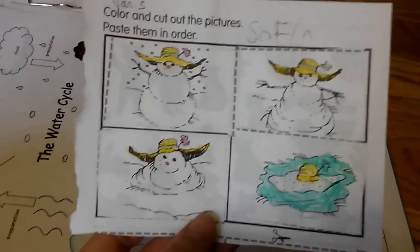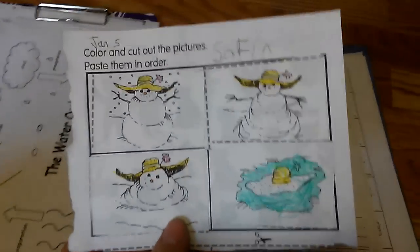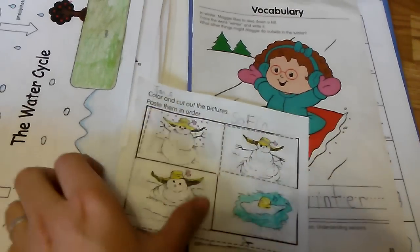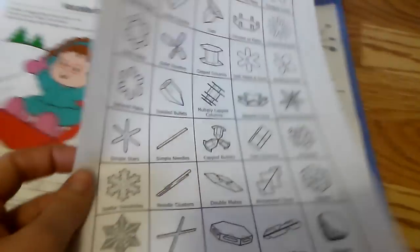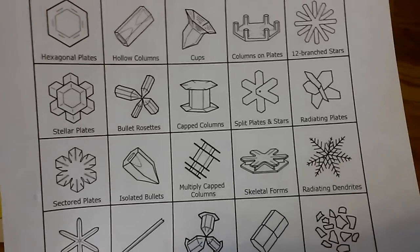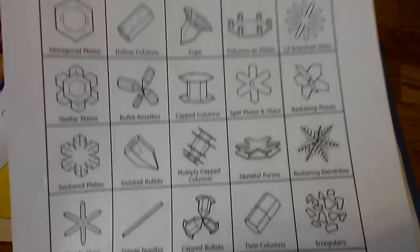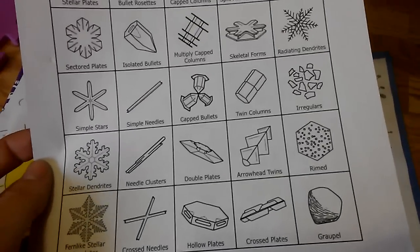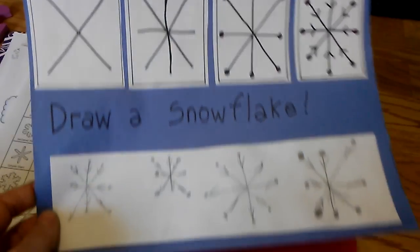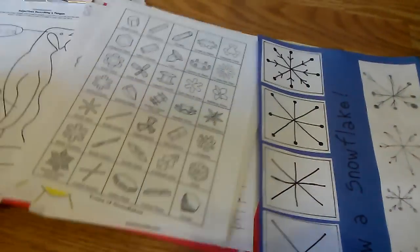We looked at all different types of snowflakes. I wrote the names for her, read them aloud, and she picked her favorites — the funniest, the prettiest, and the weirdest. Then I made a little activity to learn how to draw a snowflake and she did all her tries at the bottom. We also learned a little about penguins since they live in the snow. I printed a penguin diagram and added bubbles so she could write the names of the body parts.